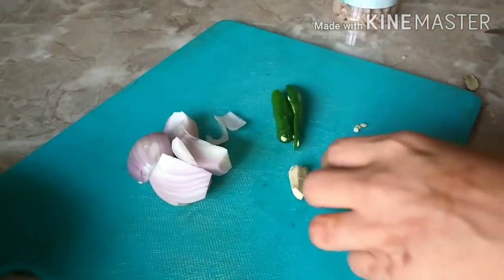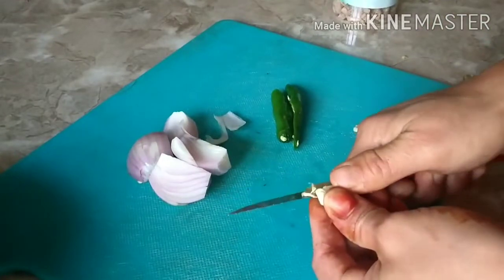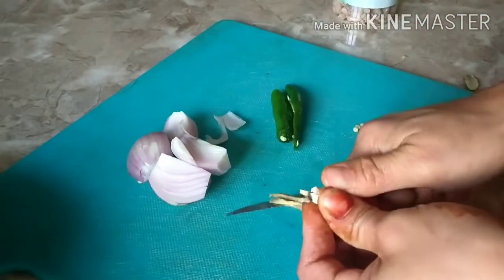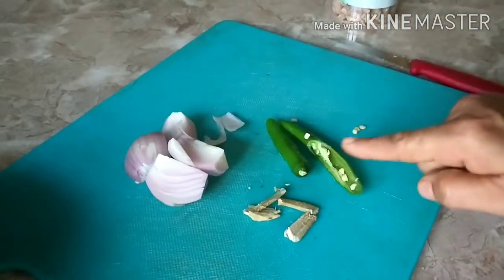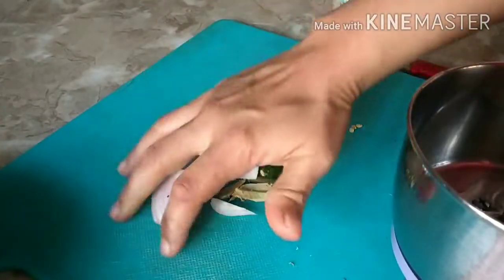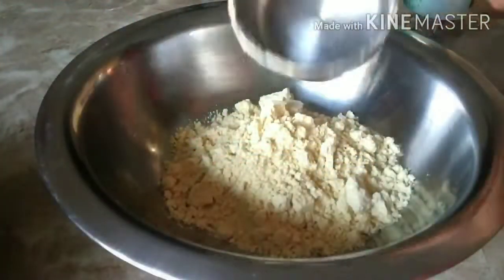Here I'm cutting it to the desired shape used for bhaji and soaking it in water. Now I'm sharing a small secret I learned from the bhaji shop owner near my house — she adds a small onion, few pieces of ginger, and two green chillies and makes a paste. This paste adds amazing flavor to the banana bhaji.